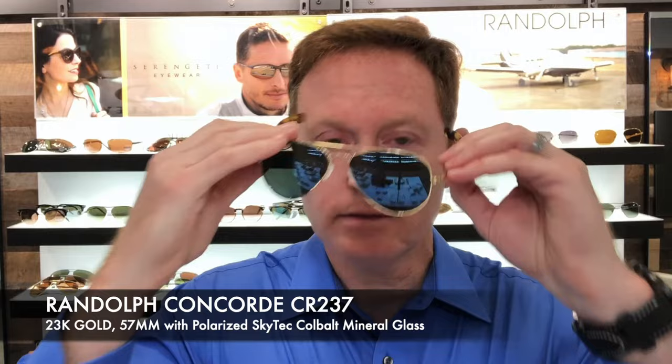Now, if you're looking for something a little different — or a little more classic, actually — here is the Concord, again with the 23 karat gold, the tortoise temple tips, and just the classic teardrop. Very nice.